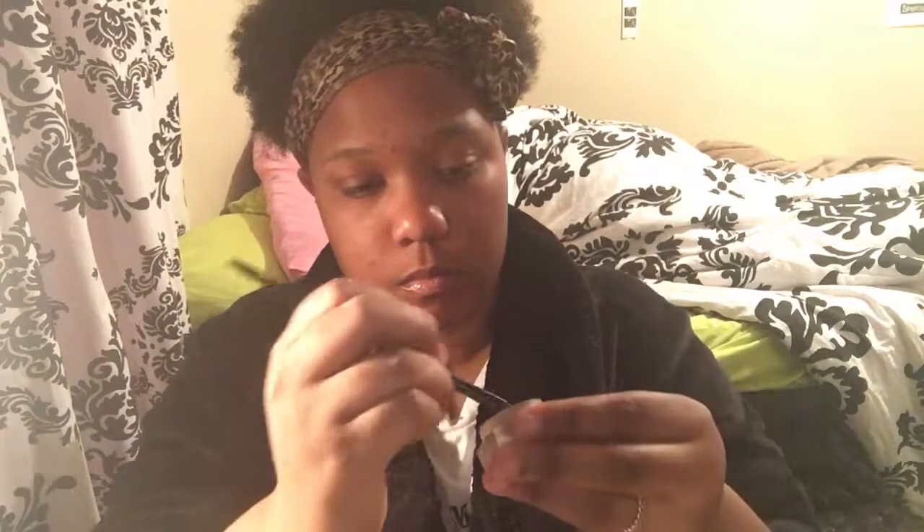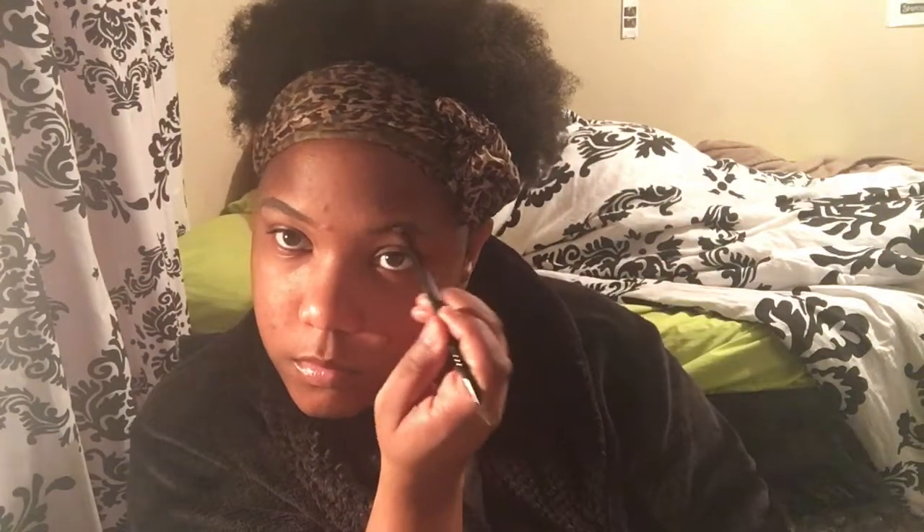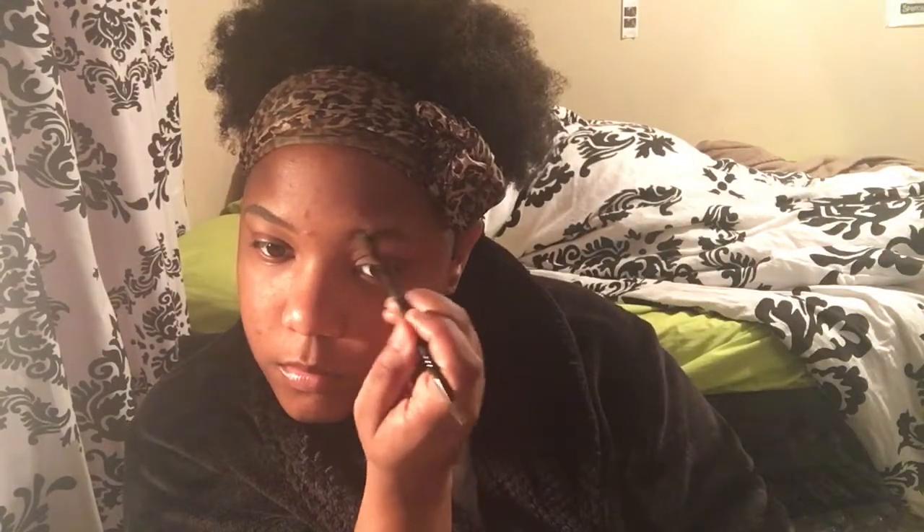Next, I'm taking the Tame Frame — it's like a dark brown tinted brow product. I'm applying that using my angled brush from Sephora, just following the natural shape of my brows, going with inner and outer strokes.